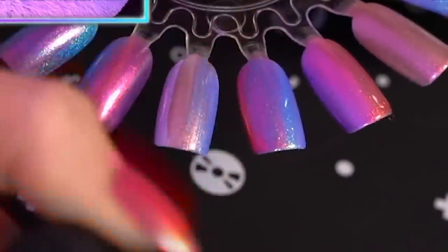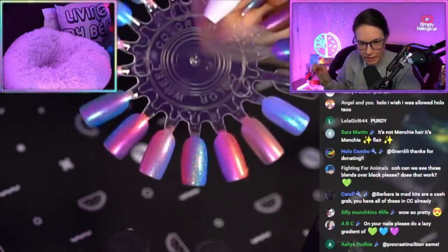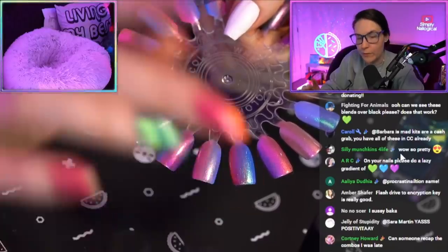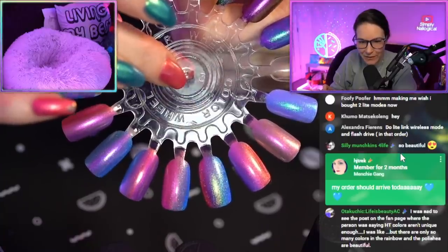I'm a beauty guru now. There are some colors that are going to look better more adjacent to each other. The technique will be more important if the colors aren't naturally sisters. All of them turned out so good.